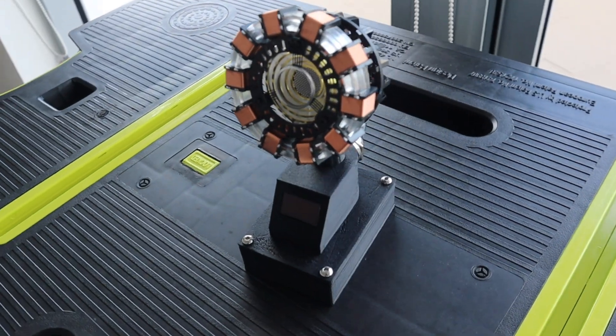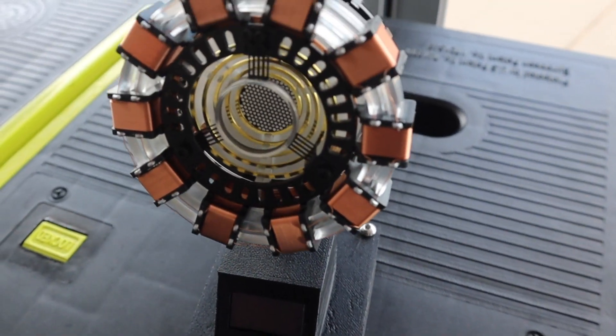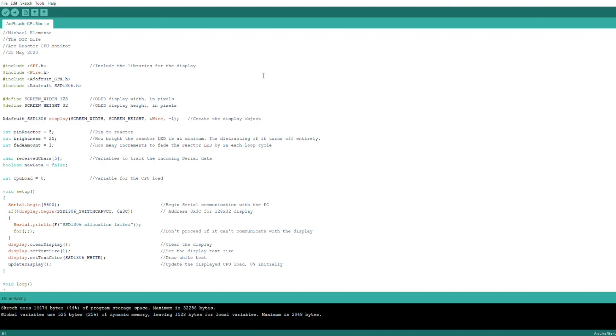And that's the hardware complete — now we just have to program it. Let's have a look at the code. We start off by importing the libraries necessary to control the OLED display, then set up the display parameters and create a display object. We then define the arc reactor LED control pin and set parameters for the initial brightness and fade amount for the difference in light intensity for each cycle. We then create a character array to receive the serial communication data and create a variable to store the CPU load.